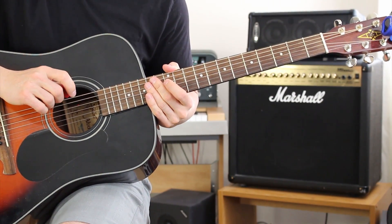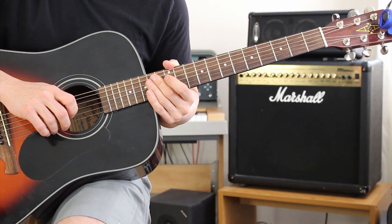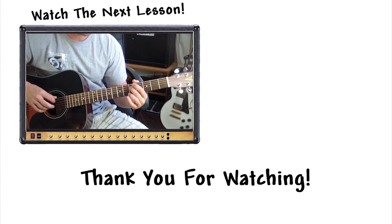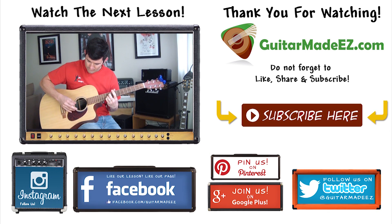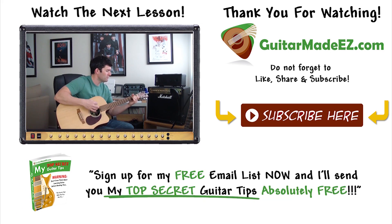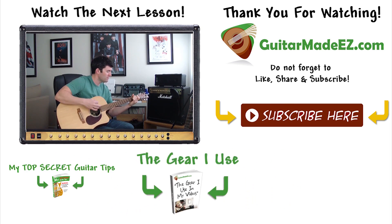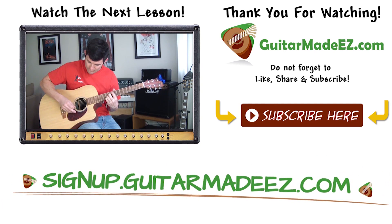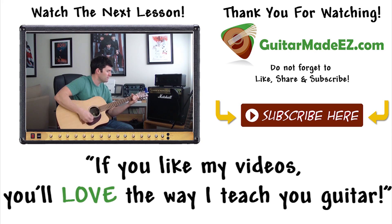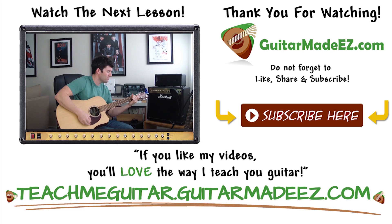That's it, guys — two parts to this one. It's really not a hard song to learn and it's fun to sing along with and pretend you're Bruce Springsteen. If you have a great Bruce Springsteen impression, I'd love to see it — Jimmy Fallon does a really good one. Thanks for watching. Make sure to subscribe and spread the word about Guitar Made Easy via social media. Sign up for my free email list at Signup.GuitarMadeEasy.com for my top secret guitar tips. And if you like my videos, go to TeachMeGuitar.GuitarMadeEasy.com — where learning guitar has never been easier. Thanks for watching everyone, and keep rocking.